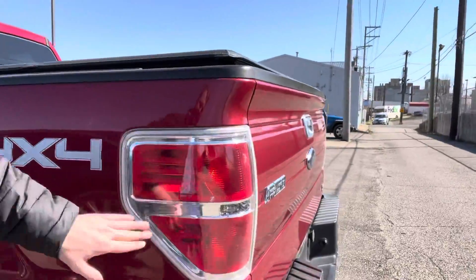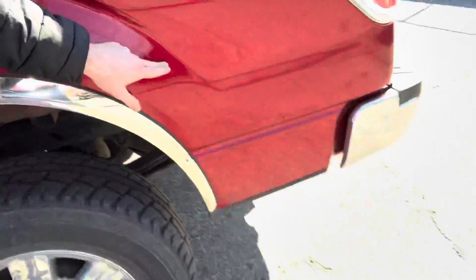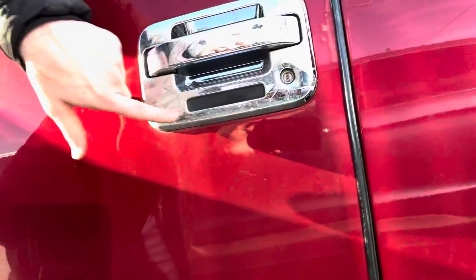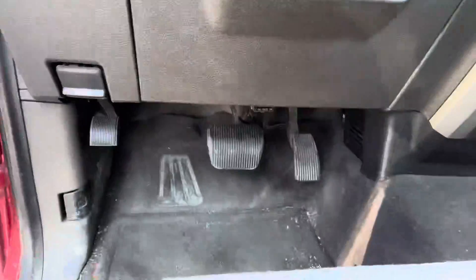Lights look good. It's just a little bit of dirt. I think they had some aftermarket fender flares at one point. There was a little bit of bubbling right here, but I don't think it's getting worse — it's just a little bit of bubbling. Everything works great. It even has adjustable foot pedals, which is pretty cool.